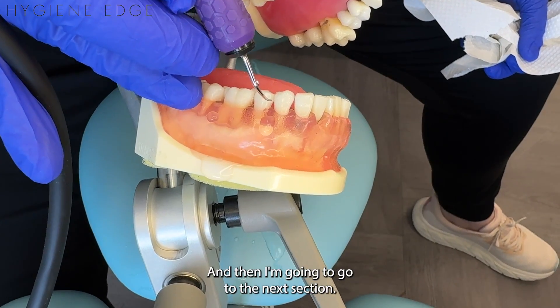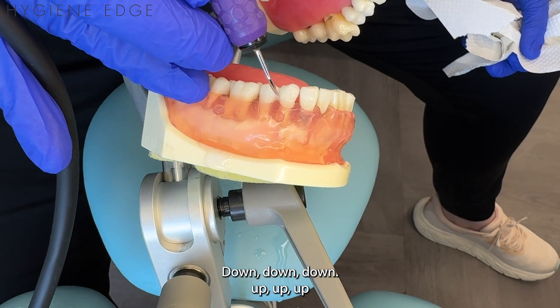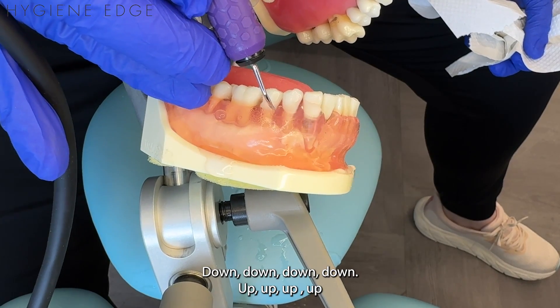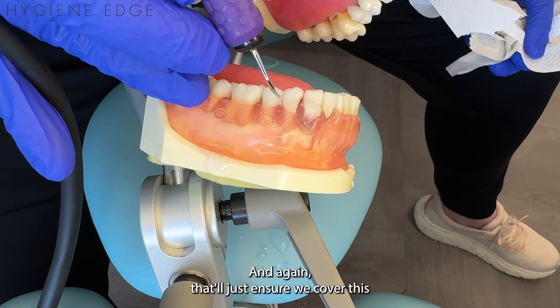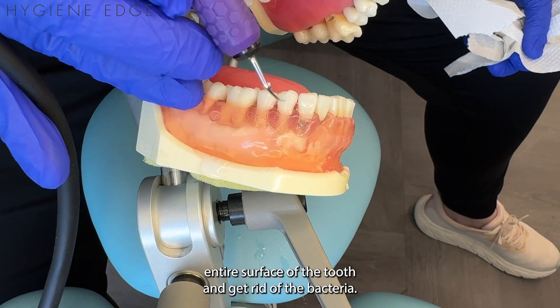Then I'm going to go to the next section, channel down and back up, then the next millimeter section — down and back up. This will ensure we can cover the entire surface of the tooth and get rid of the bacteria.